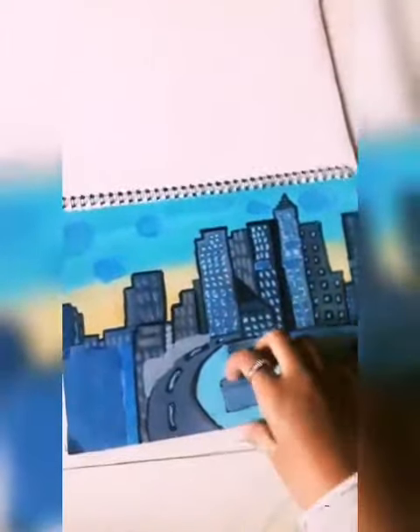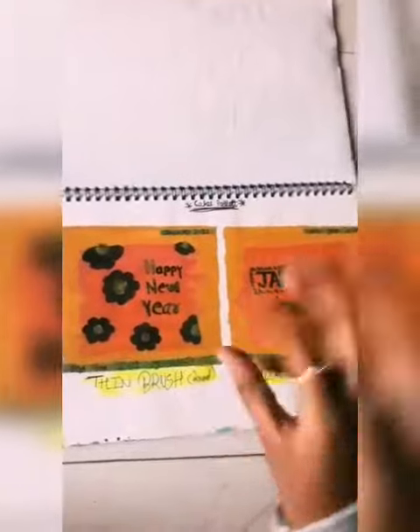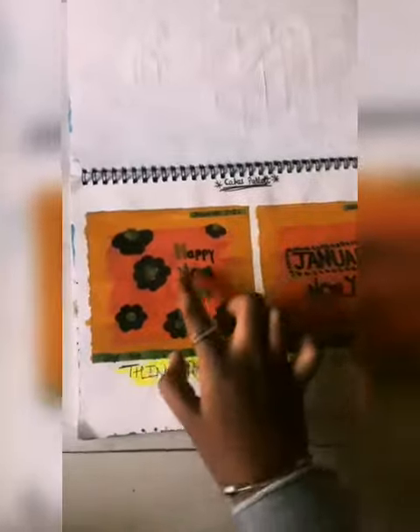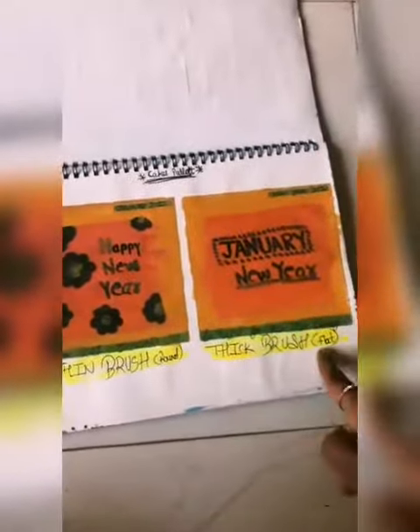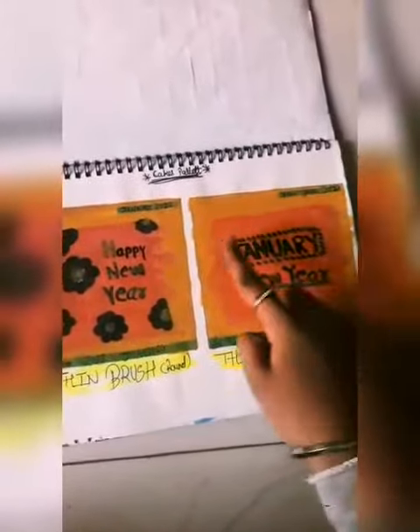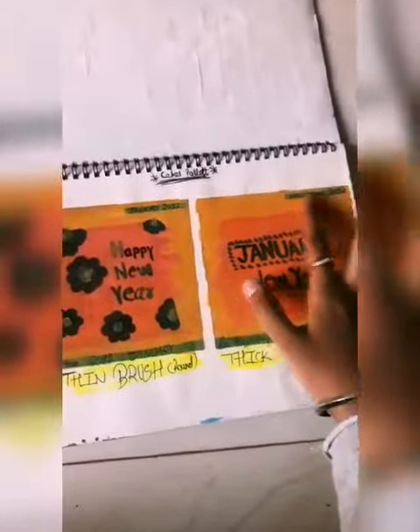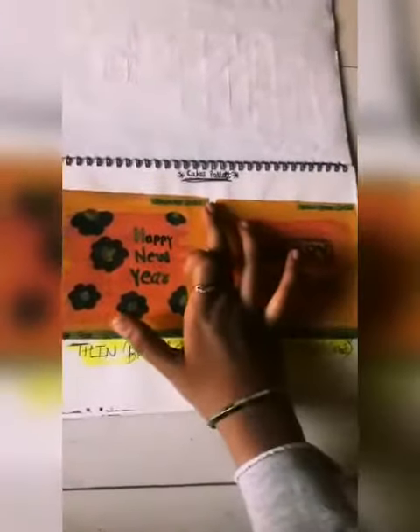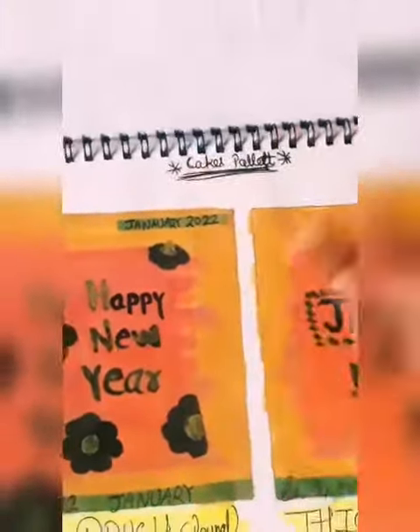After that I have made this comparison painting where I used a round brush and a flat brush. It was easy, but in comparison you can tell me.